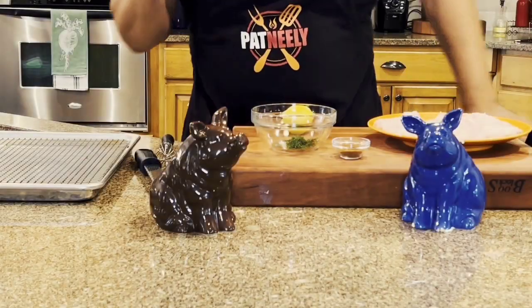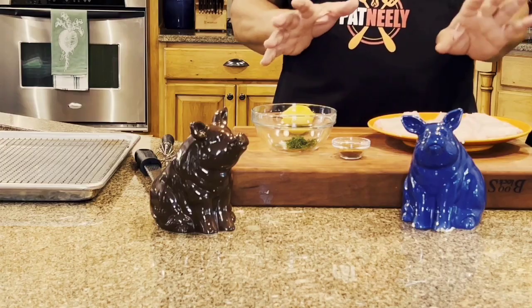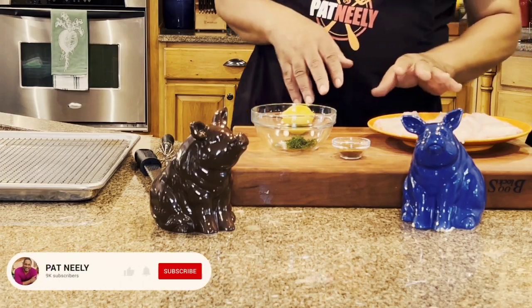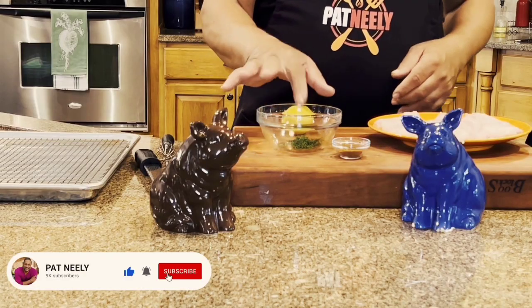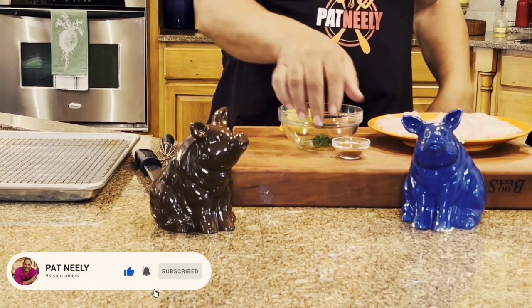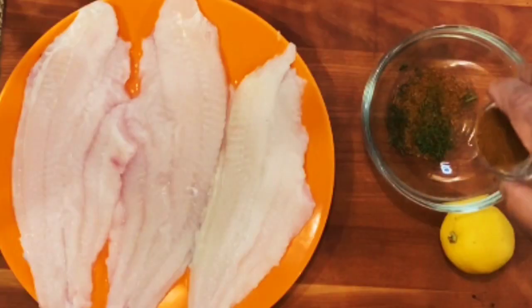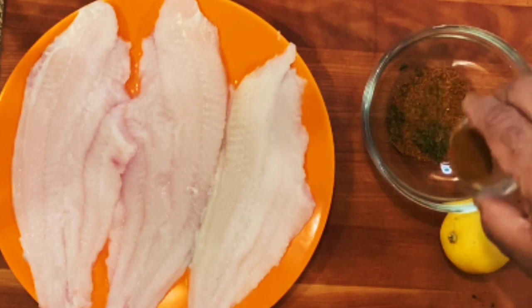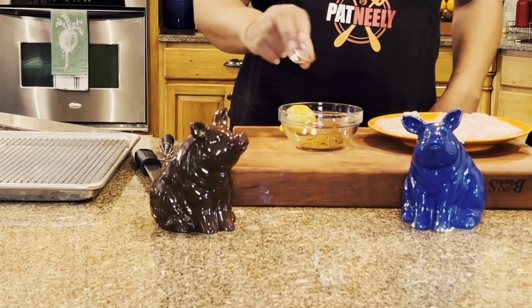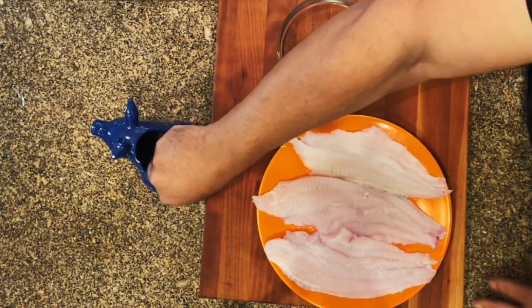All right, y'all, this recipe here is super easy. I got three catfish fillets that I've rinsed and sitting over here in my plate. I cut up some fresh dill and I have a little poultry fish seasoning. If you can find some at your local stores, or you can use a store-bought brand that says fish.